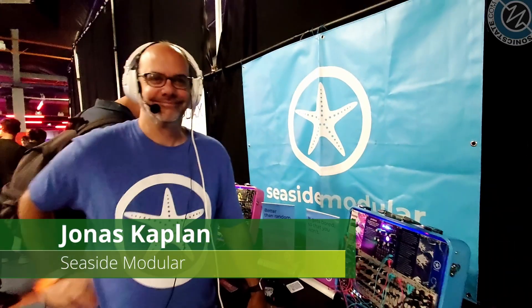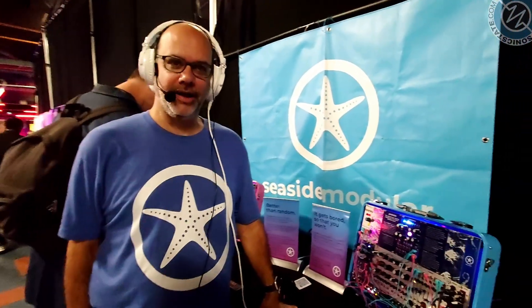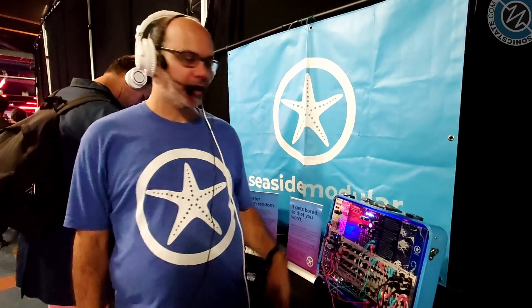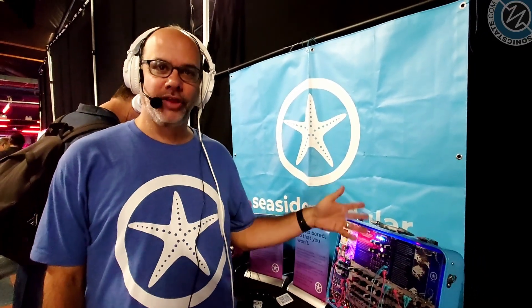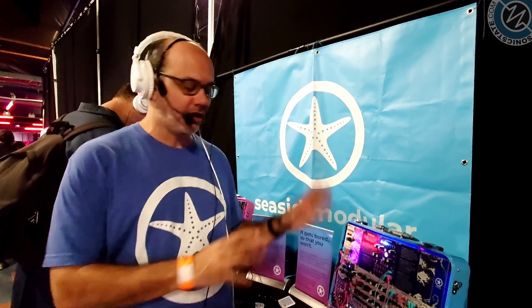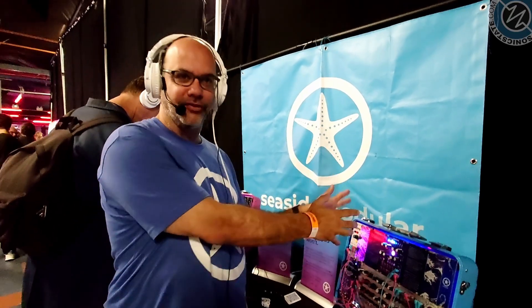We're here with Jonas at Seaside Modular. We're here today showing our first hardware module, Proteus. Proteus started as a VCV Rack module — it's a generative sequencer, and it is our first VCV Rack software module to become a real-life piece of hardware.